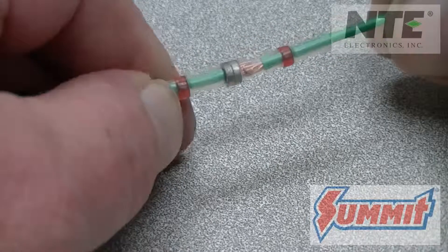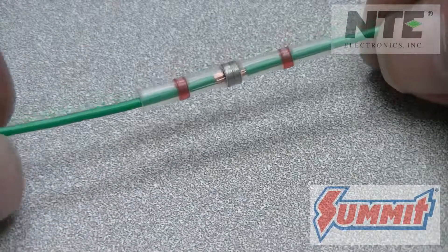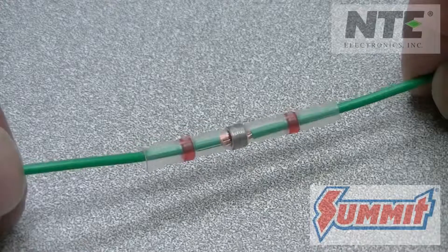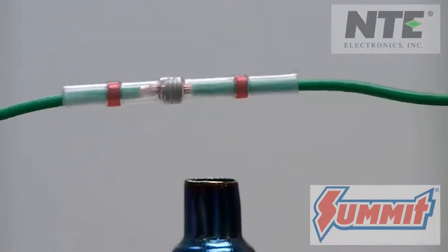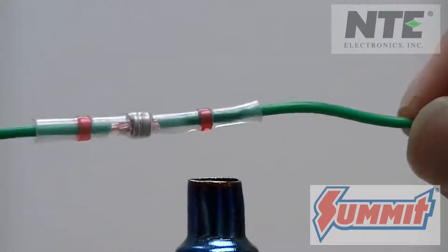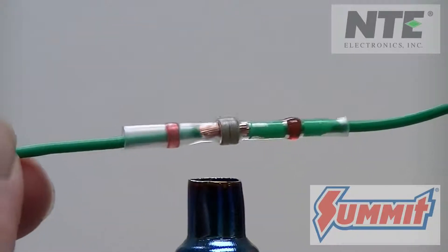Slide the butt connector in place with the solder rings over the wire strands. These new butt connectors have it all in one package, plus they have a waterproof adhesive sealer built right in as well. Using a heat gun, shrink the tubing and heat the center to melt the solder in place. Be careful — the butt connector will be hot. Let it cool down before you touch it.